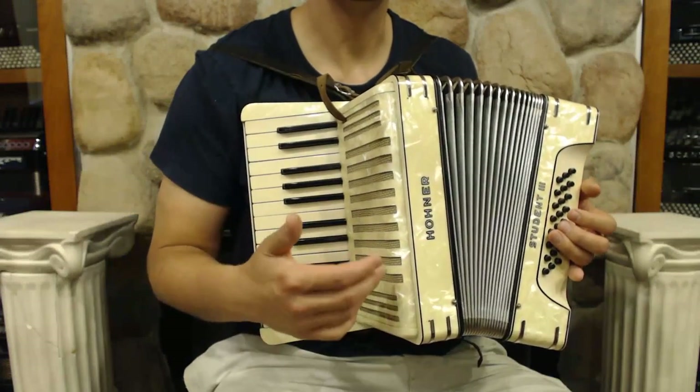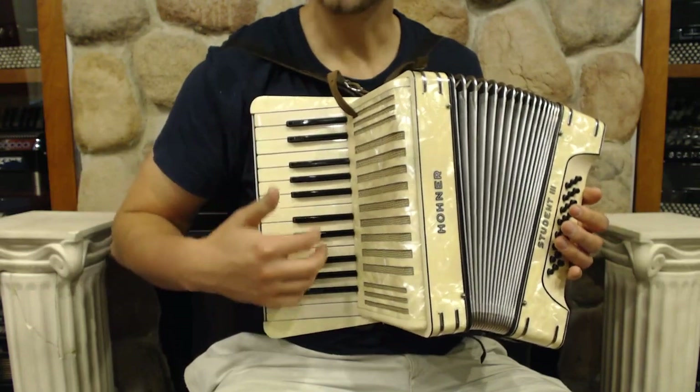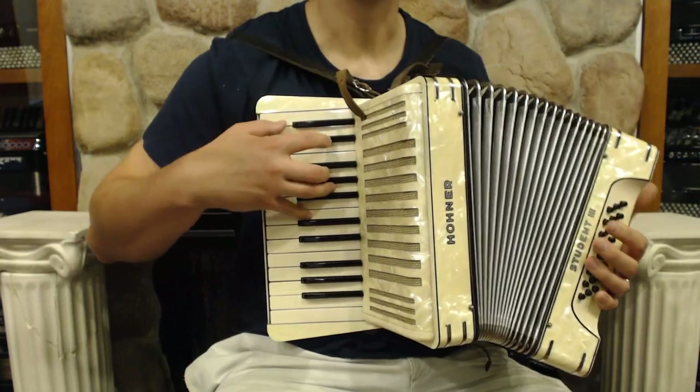Here we've got a very nice starter accordion. This is a Hohner Student 3. It is a 25 key keyboard. We've got C to C with two reeds. That sounds like this.